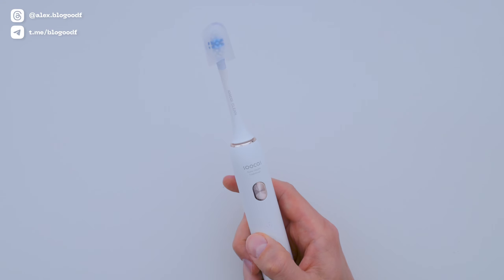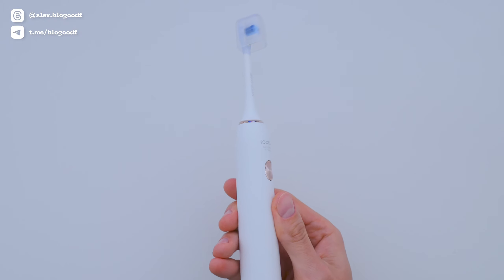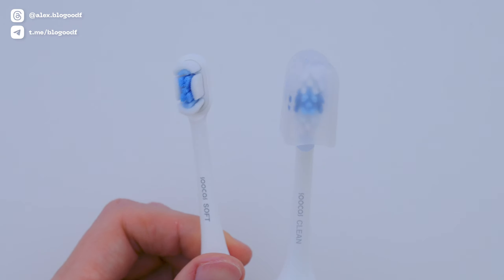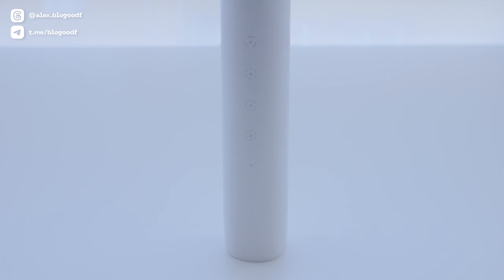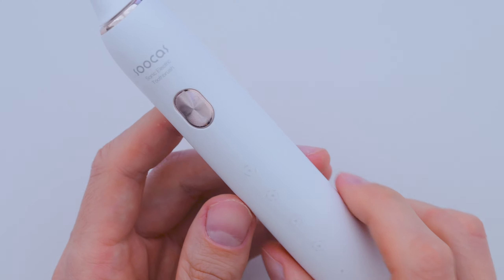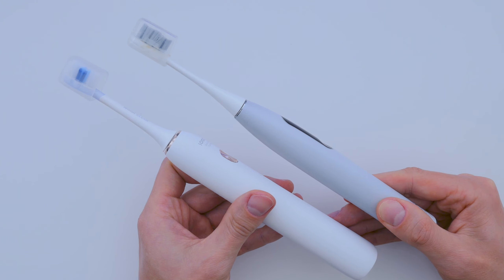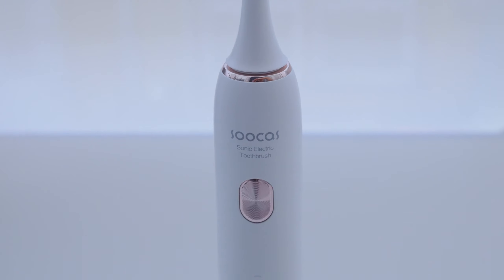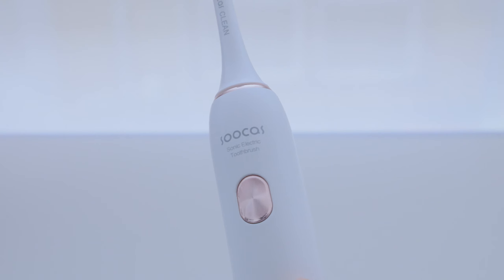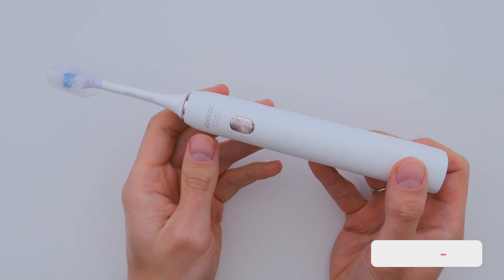To sum it up, the Socos X3S ultrasonic electric toothbrush has a sleek, minimalist design made from nice-feeling materials. It comes with two brush heads so you can choose the one that suits you best. With four cleaning modes and no extra buttons or unnecessary features, it keeps things simple and affordable. The long battery life and powerful motor are on par with premium toothbrushes. I've really enjoyed using this toothbrush and I'll keep using it, so I definitely recommend it. In my opinion, it's the best value for money in its category.